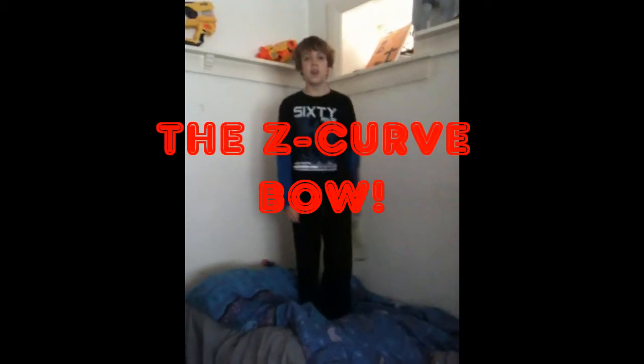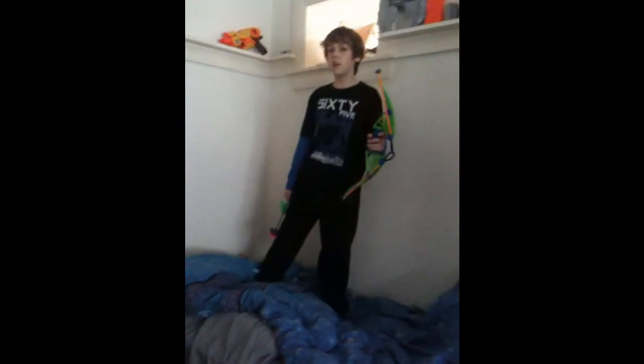Hello and welcome to my review of something that isn't exactly Nerf but still shoots something. It's called the Z-Curve Bow, made by a company called Zing Air.